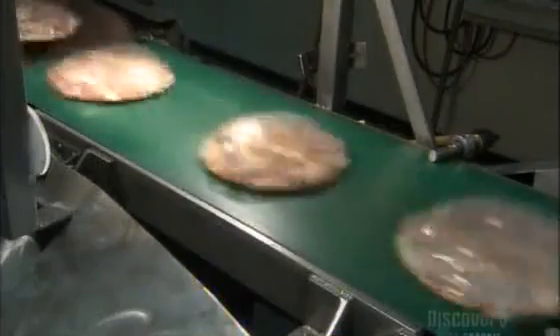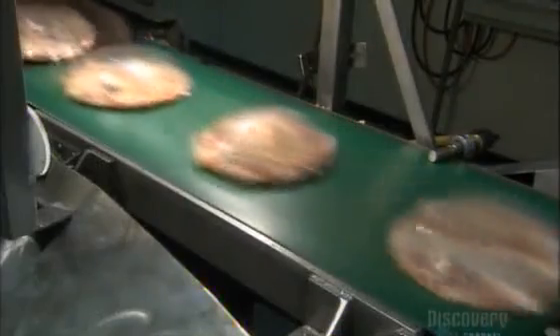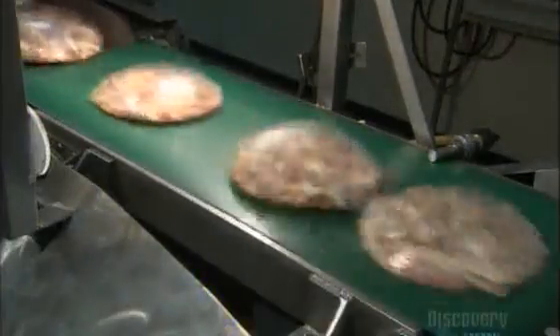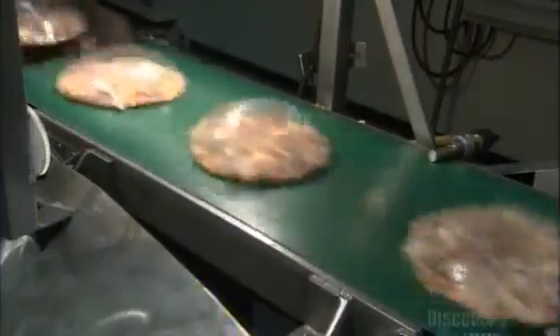An over-wrapping machine applies a clear layer of plastic around each pizza, automatically cutting the wrap to fit. A vision control system takes a picture of every pizza, verifying the size and checking for any imperfections. The machine automatically rejects any less than perfect pizzas by air blasting them into a separate tub. Finally, an arm pushes each pizza into a waiting box.